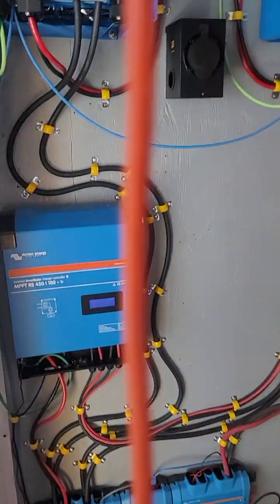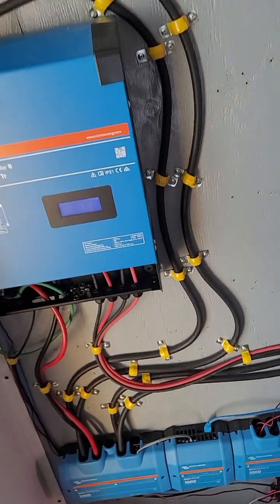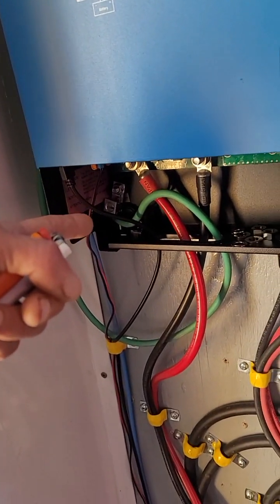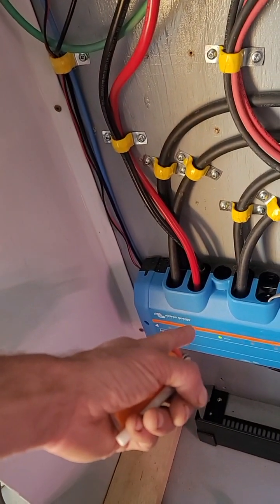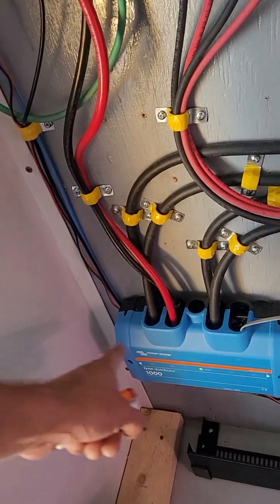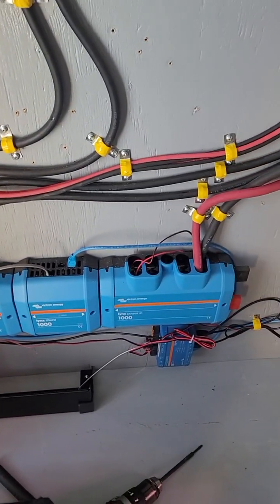Hopefully that helps you avoid some of the pitfalls we encountered. The one thing still missing from this setup is extending the ground wire down to the bus bar — you hook it into the negative portion of the bus bar for proper grounding.